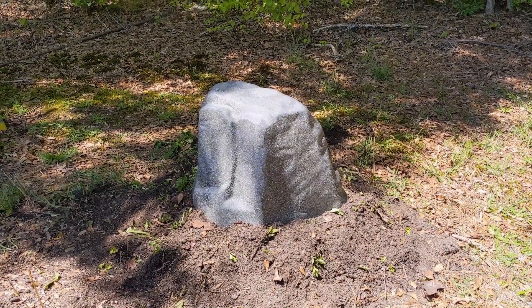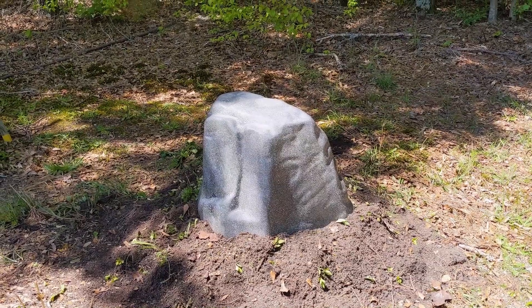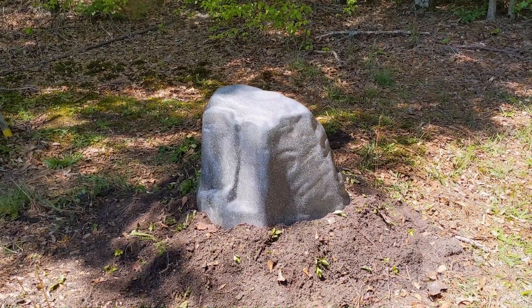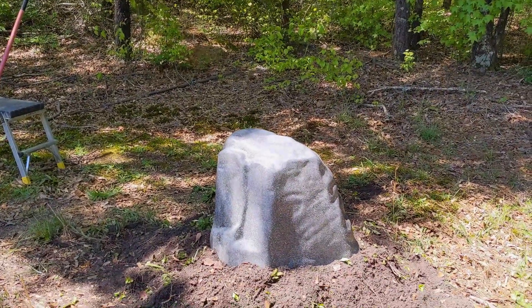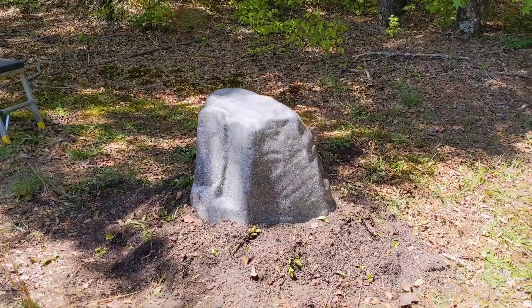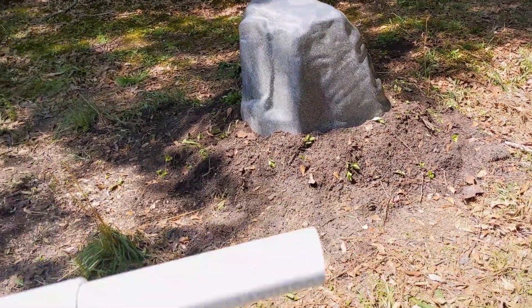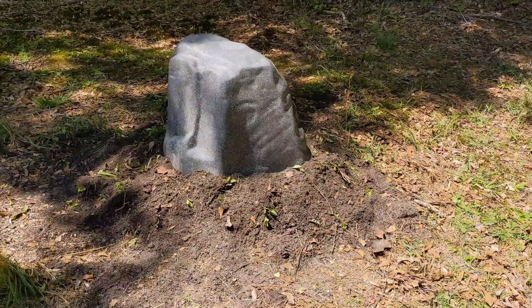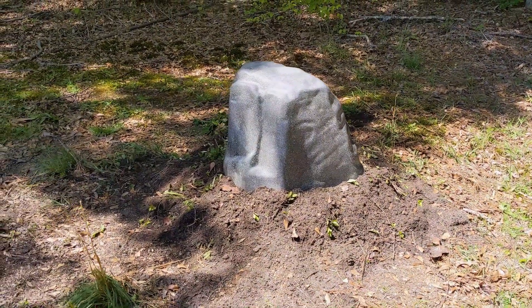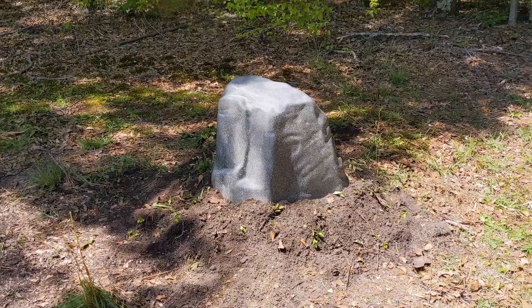This is a very small fake rock enclosure. Even though we lowered the pump down quite a bit with all the plumbing, the aerator, and the hand pump, we had to raise it up about two inches, so we just built it up. The main thing on these wells: if you can keep air and wind from getting underneath your rock, you're good.